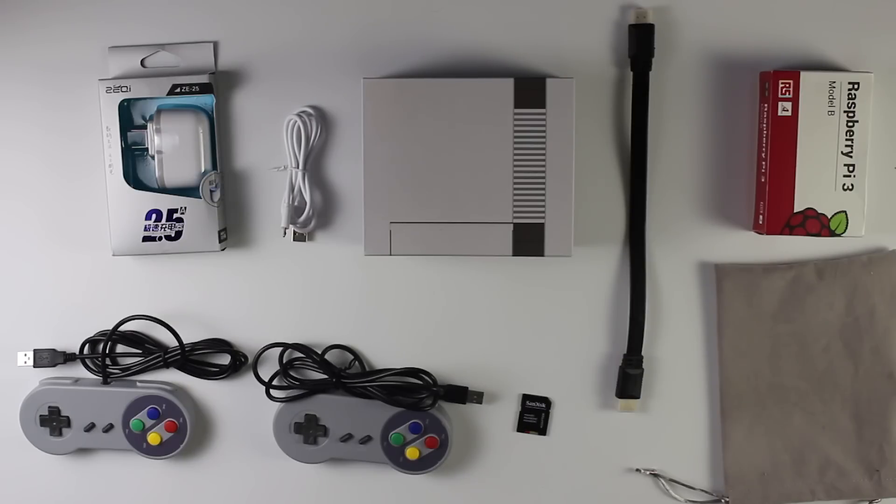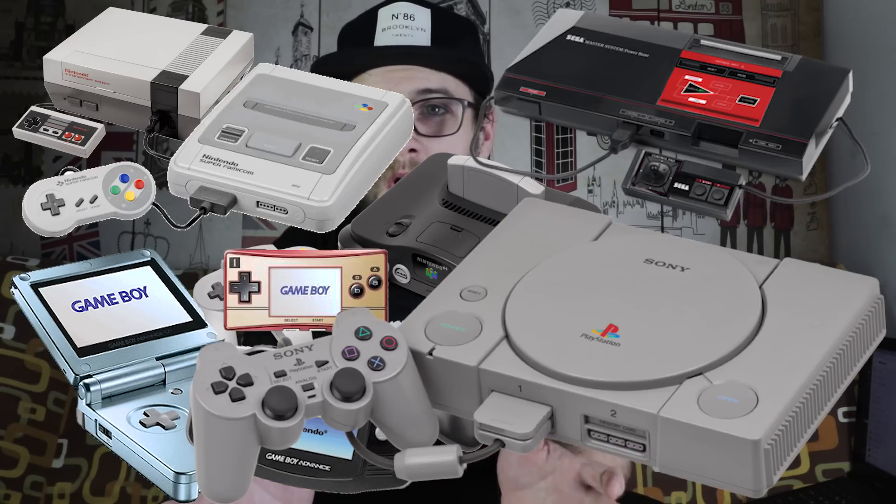Let me introduce to you the DIY Raspberry Pi Retro Station. What this is, is a build-your-own mini NES package that allows you to play retro games. This little system can play NES, SNES, N64, Master System, Mega Drive, GBA and a whole bunch of other consoles. I think it plays pretty much anything that came out before the PlayStation 1.